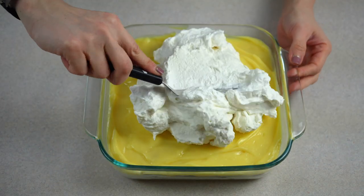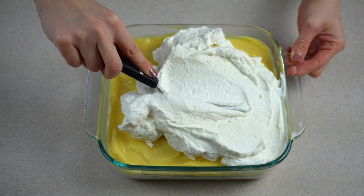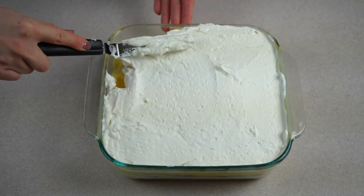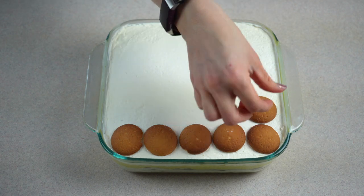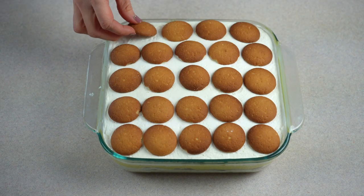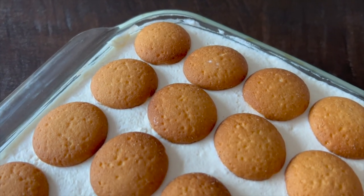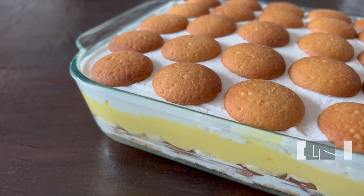Top the vanilla pudding layer with the remaining cream cheese and whipped cream mixture and gently spread it evenly over the pudding layer. Lastly, top with vanilla wafers and place in the refrigerator to chill for a minimum of 4 hours. Hope you enjoy!